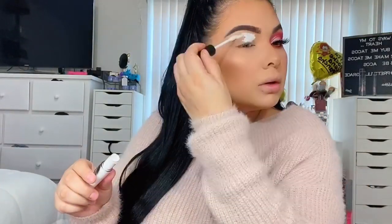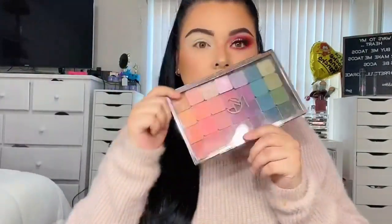Hey guys, welcome back to my channel! Today I'm going to be using Morphe's lightest concealer as an eyeshadow base and I'm going to blend that all into my lid and brow bone. I'm preparing my lids for eyeshadow — you can use a primer, whatever you have, concealer or foundation, use what you got.